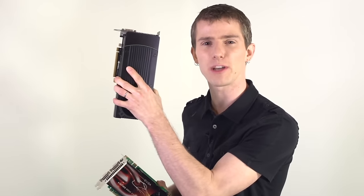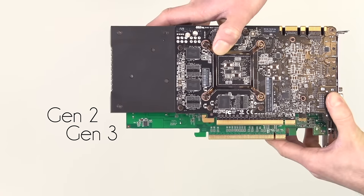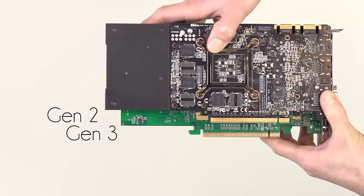The other thing that affects the performance of PCI Express is the generation. Here I'm holding a PCI Express Generation 2 16x card, and here I'm holding a PCI Express Generation 3 16x card. They look physically the same on the connectors, but the actual available bandwidth has doubled.